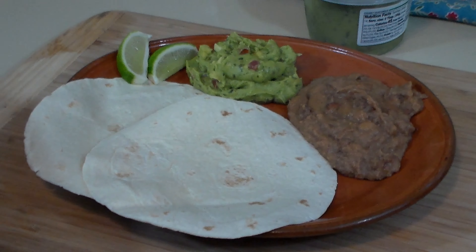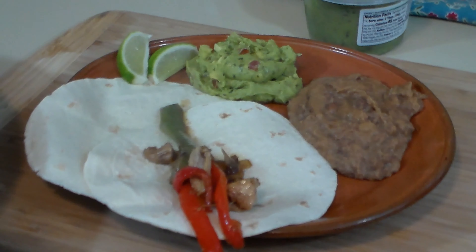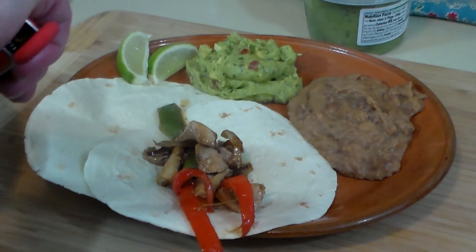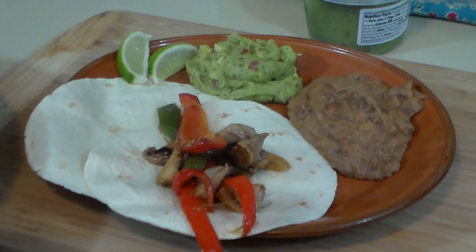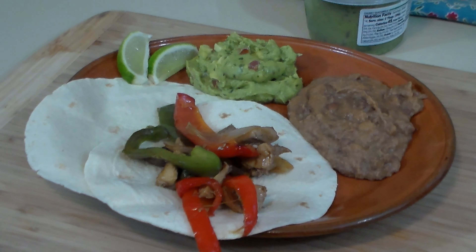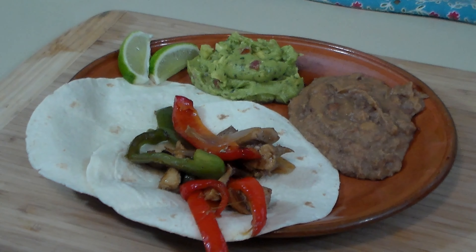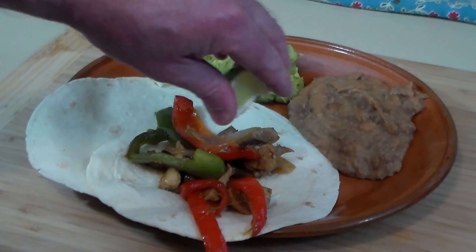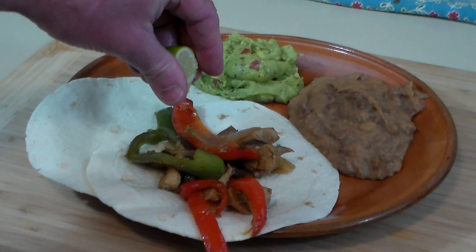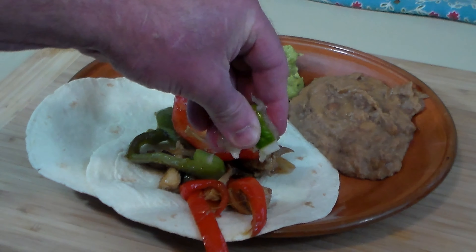Turkey fajitas — this looks good and smells delightful. Get some more of that red bell pepper in there, looking pretty. Needs some onion right there. To build it my way, we definitely have to have some lime juice on there, because lime juice is ubiquitous to Mexico and Norteño cooking, which fajitas are.